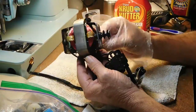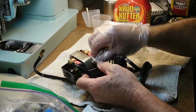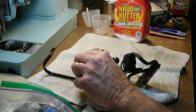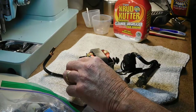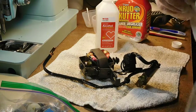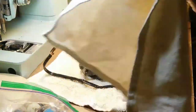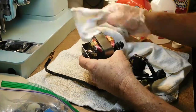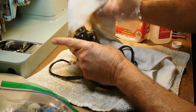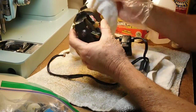I'm getting a lot of this grunge off. I've got my alcohol out and I'll take a cotton cloth, saturate it well with the alcohol, and start wiping things down. I'll show you once I get this cleaned up better — I'll show you where the brushes are.